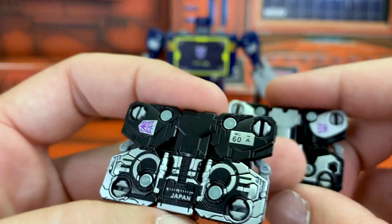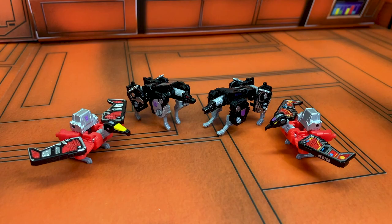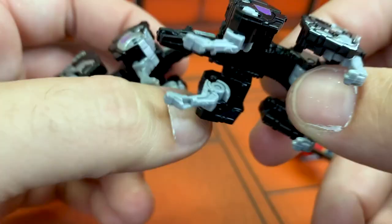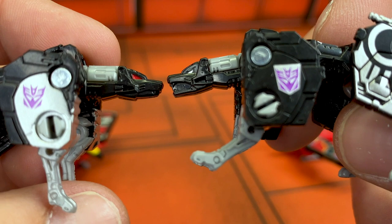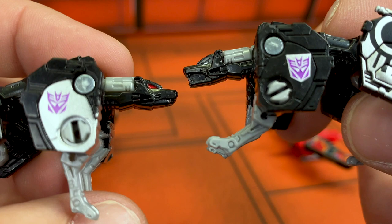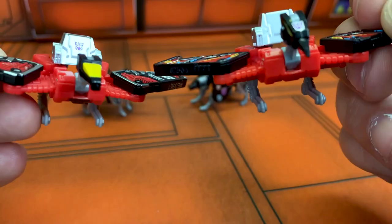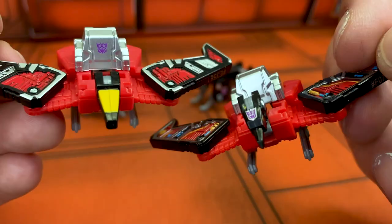Here they are transformed. The differences with Ravage are a little more subtle — you only really notice in terms of the paint scheme. They've given him a different face, though I probably would have rather that retooling money went into giving the Netflix version his red stripes, the dots on his knees, and the little apps missing compared to the Siege version. The differences with Laserbeak are more apparent — we've gone from the cool Cybertron head to now having a much more falcon-like bird head. It is missing the little Decepticon logo that the mainline version has, but he does have a little one on his head instead, which is nice.